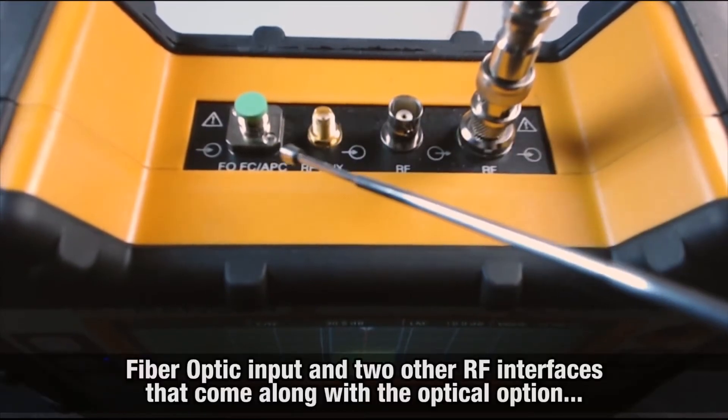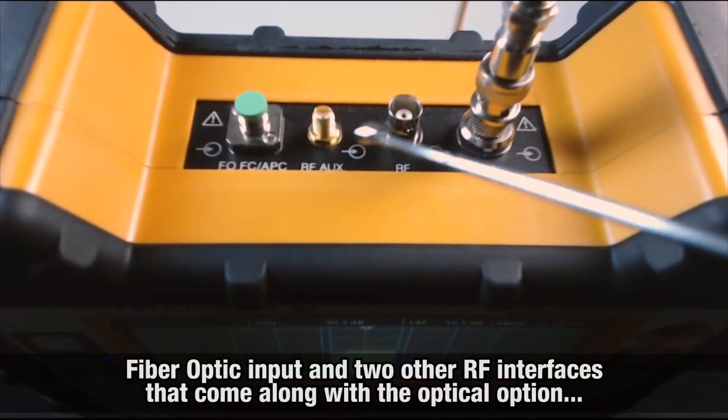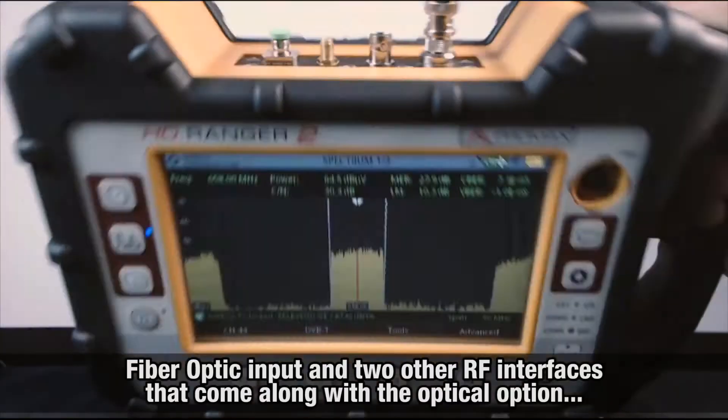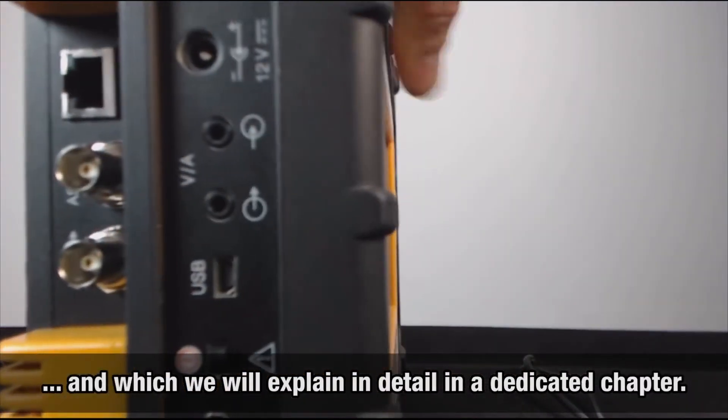By its side, you can see the FO input — fiber optic input — and two other RF interfaces that come along with the fiber optic option, which we will explain in detail in a chapter devoted to this.